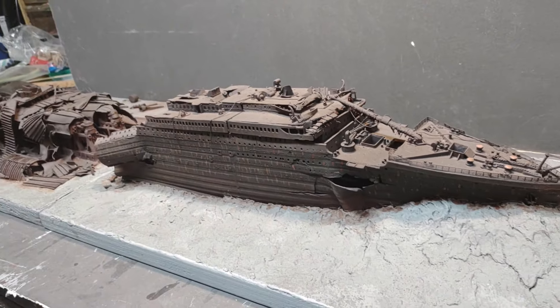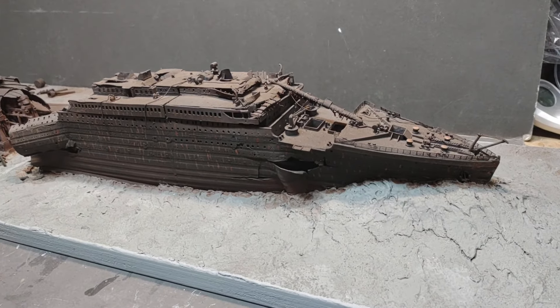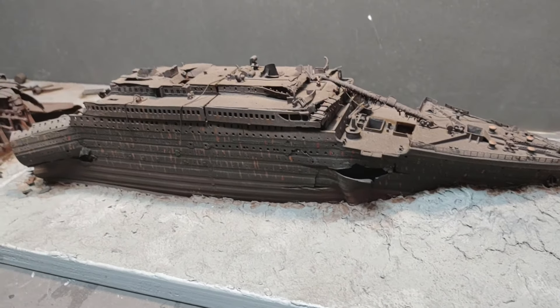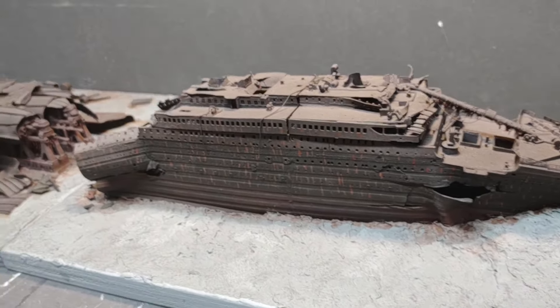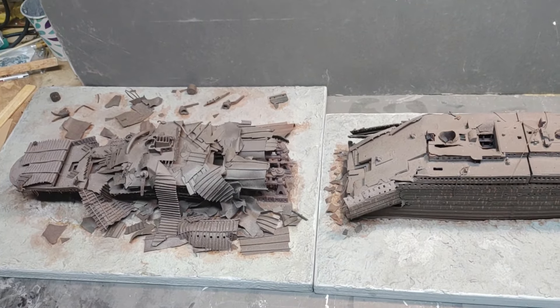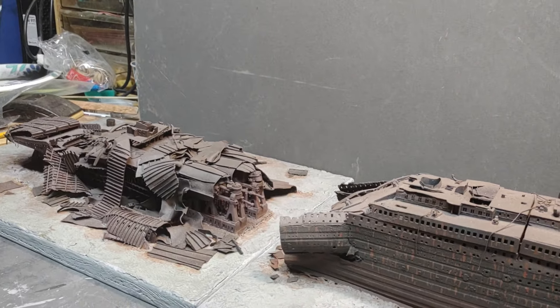There's my model. It's been a pleasure and a challenge, but a pleasure nevertheless in sharing these videos with you. It will be on sale shortly. I don't know if and when I'll be making another Titanic wreck — if so, I won't be doing a step-by-step on it; I'll just build it and show the end results. Thanks for watching the series. Have a nice day.